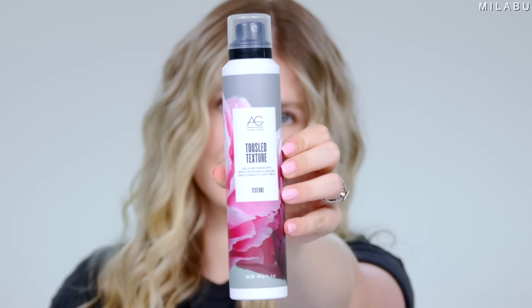I'm going to take a little bit of texture spray by AG — this is a Tussle Texture Spray. I'm just gonna take it throughout the hair, then take my fingers and very gently run it through.